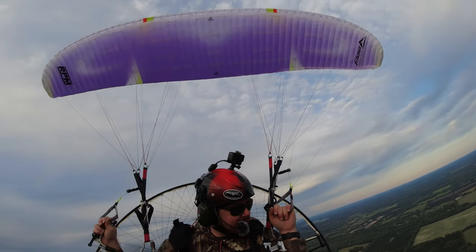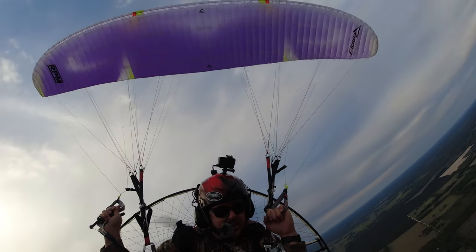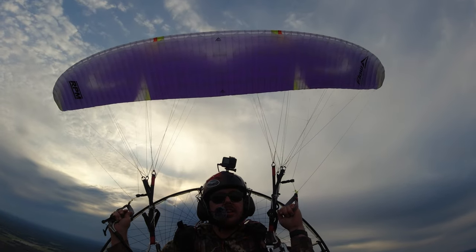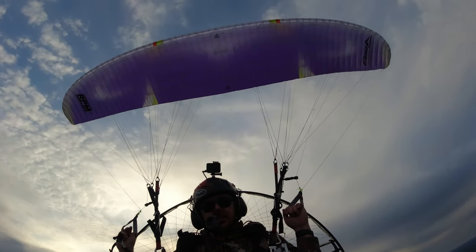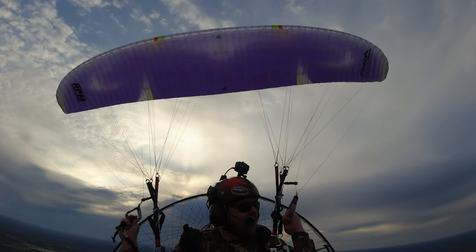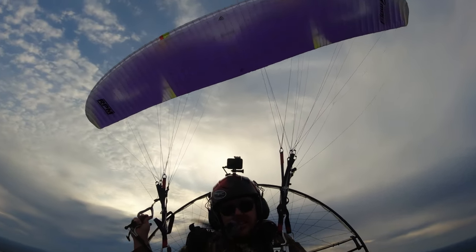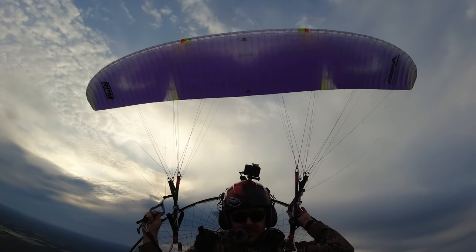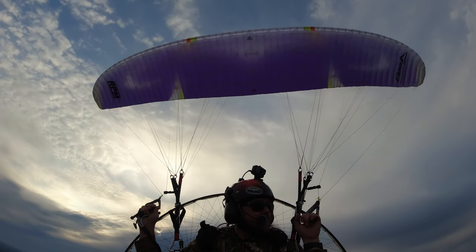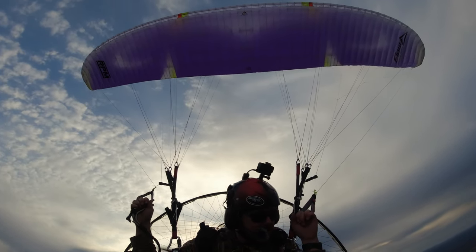I just want to do a quick update on the Flow RPM2 and my correspondence with Flow Paragliders. I reached out to them regarding the RPM2 and my concerns about the fact that I didn't feel the wing was performing the way it was advertised. I sent an email expressing my concerns and got a couple emails back.